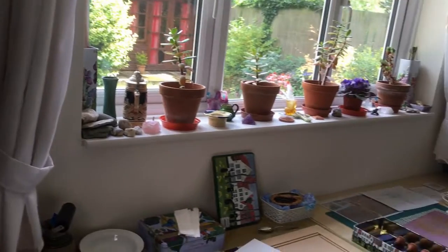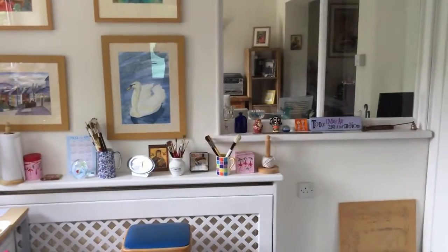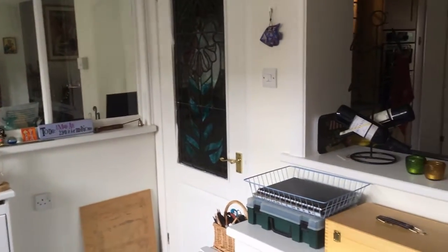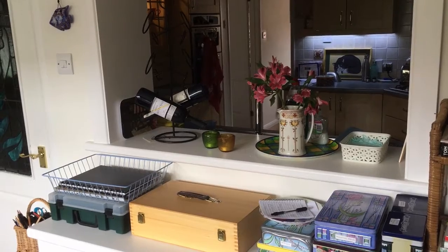So this is my studio. I'm just going to pan around the whole thing slowly to show you what there is, and then we'll take a look in a bit more detail. As you can see, I'm lucky with the amount of light. I've got several windows, and I'm next to the kitchen which is handy for the sink.